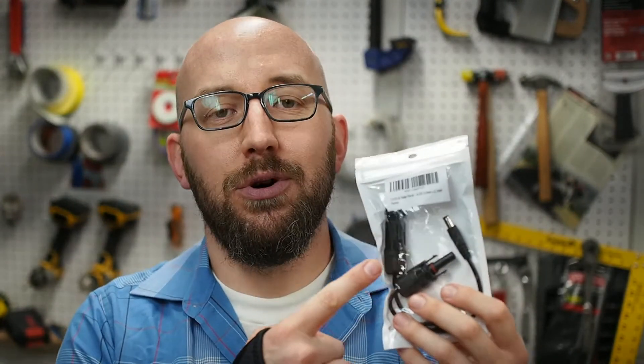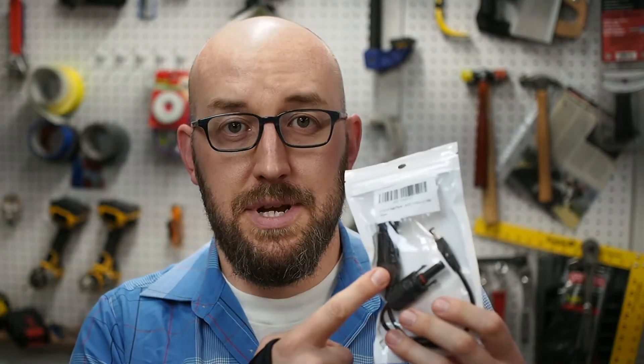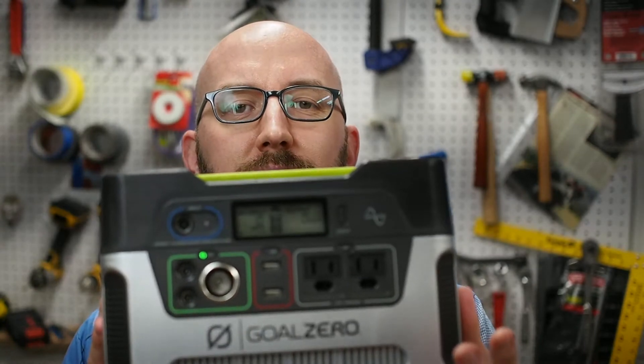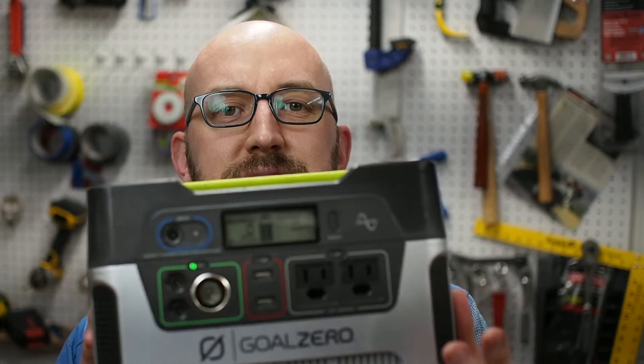Hi, and welcome to Chasing the Twist. Today we are going to make an adapter cable to go from the MC4 solar panel connectors to the 8mm proprietary Goal Zero connector. Stay tuned.